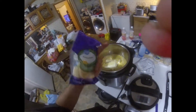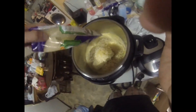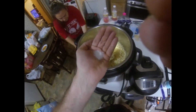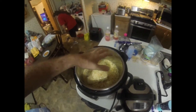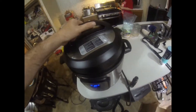Now take this Parmesan cheese — you're going to take a whole bag and dump it in. Two bags total in there. Next we add a teaspoon of salt and a half teaspoon of pepper. Now we got it all put together and you can see I've got the lid that's going to go on it.